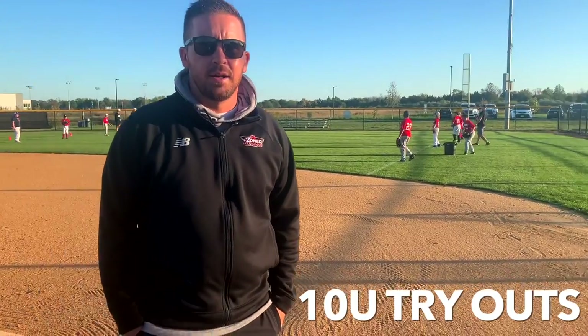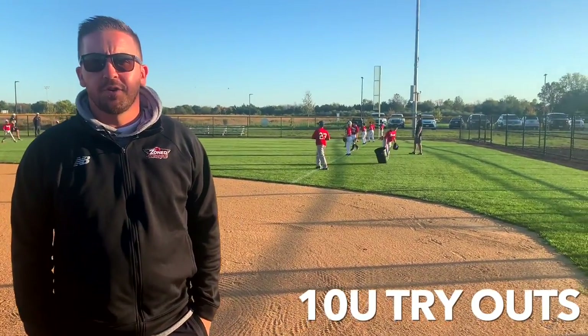Hey guys, Coach Steve here. We're over at Hillsborough Little League Complex. We're getting ready for our 10U tryouts today.